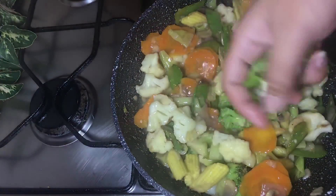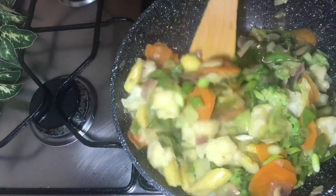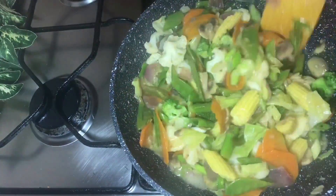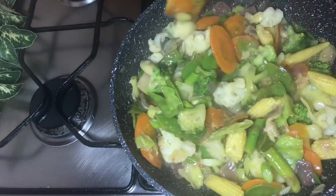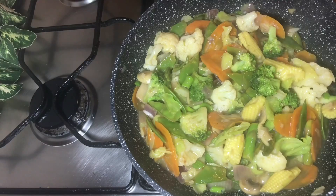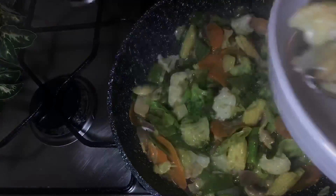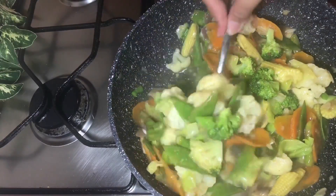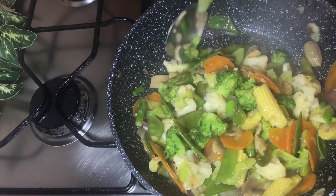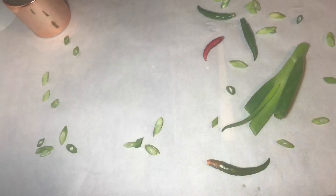This is a recipe for Chinese vegetable stir-fry. It's very tasty to eat with these ingredients. The recipe for Chinese vegetable stir-fry with garlic sauce is very good and very healthy for you. You need this for the best lunch or dinner recipe.